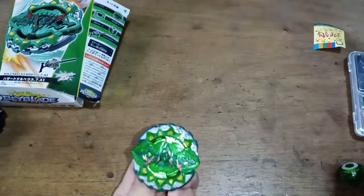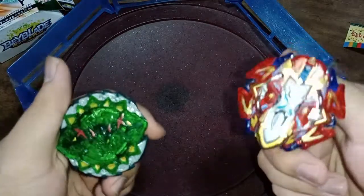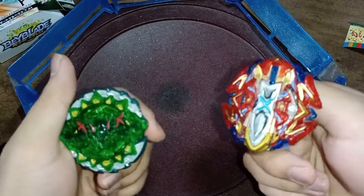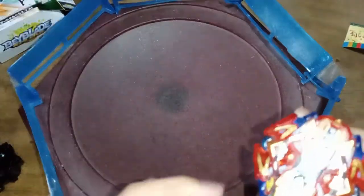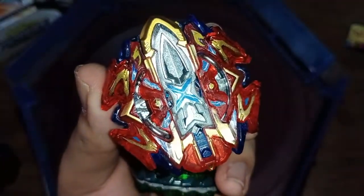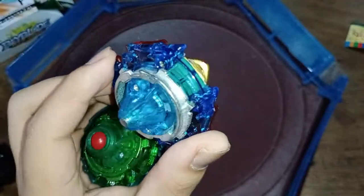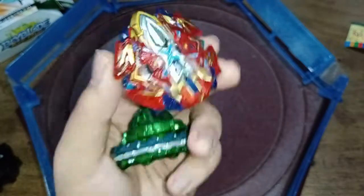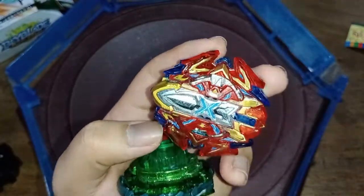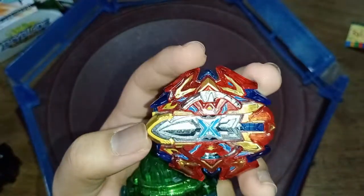I guess the only thing now is to test battle it. I was hoping to use Excalibur against Kerbius but I remembered it's still broken. You can see that crack — it's still there. I'm still trying to fix it and I'm afraid to use it because I know it's just gonna fly off.